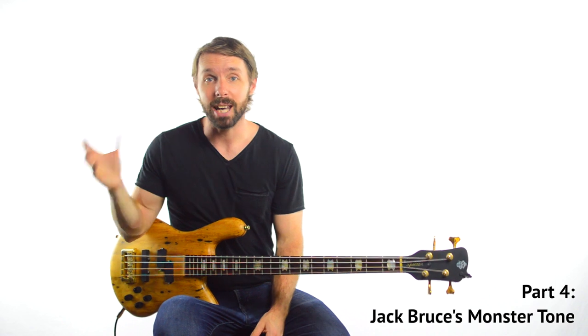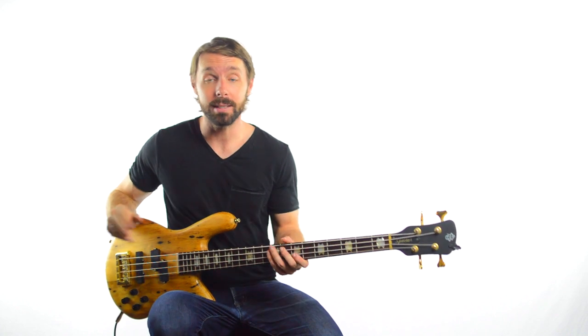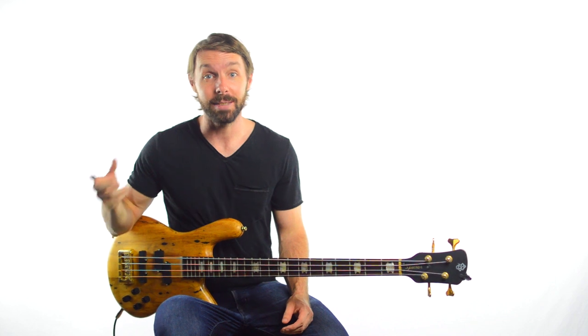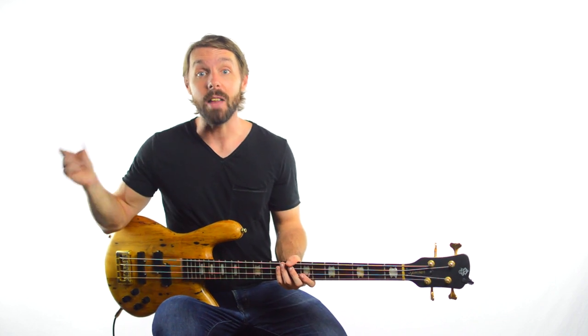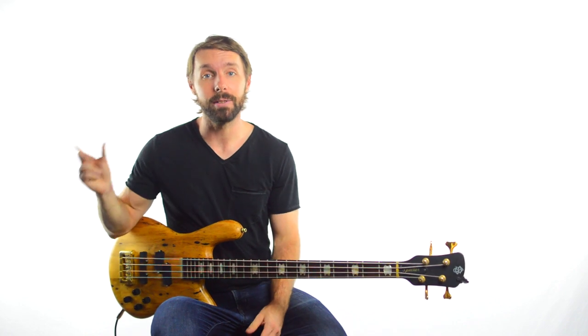We have to talk about tone, because the sound that comes forth from Jack's bass is just so heavy. Some people disagree and don't actually like the sound on this particular recording, but for me that overdriven, super aggressive sound absolutely works. It also makes it relatively easy to hear exactly what he's doing. It's even easier to hear his tone on the other track recorded from this same show as Crossroads — a track called Spoonful.